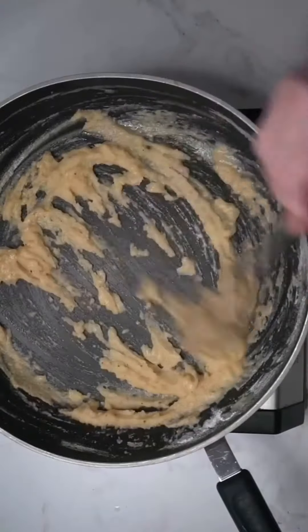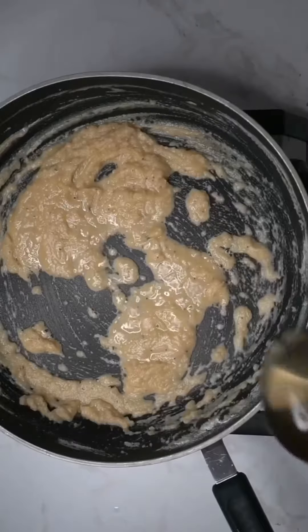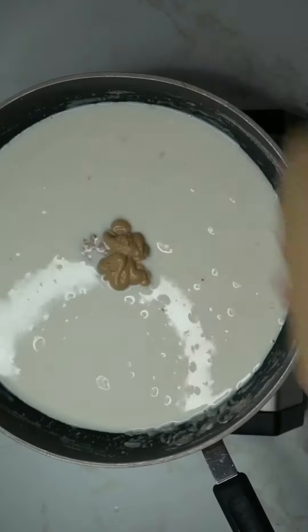Cook it for a few minutes to help get rid of any raw flour taste and to give it a nice color. Add one cup of white wine and two and a half cups of milk or half and half. Whisk everything together well and then add about a half a cup of Dijon mustard.